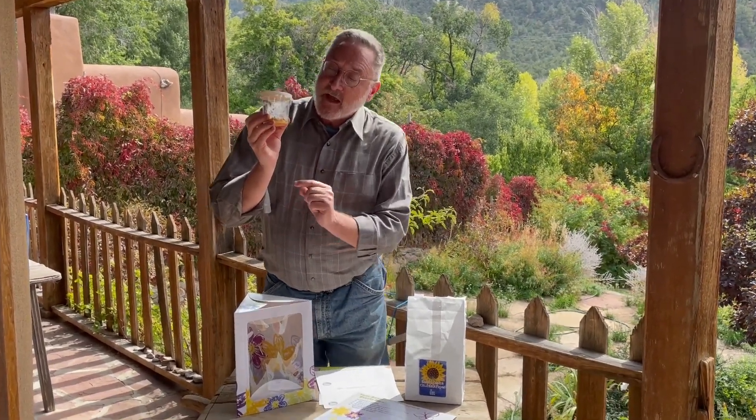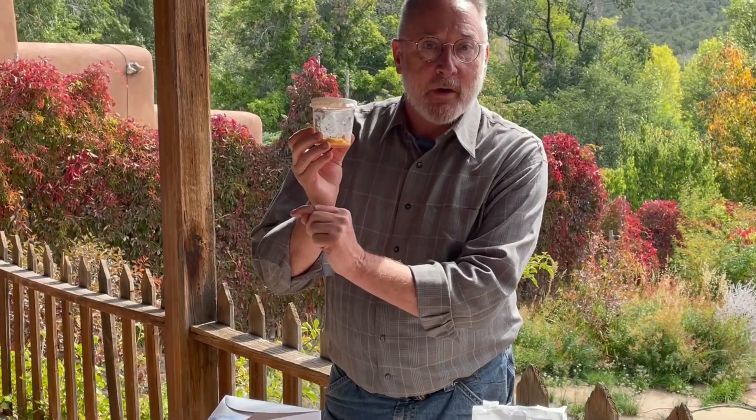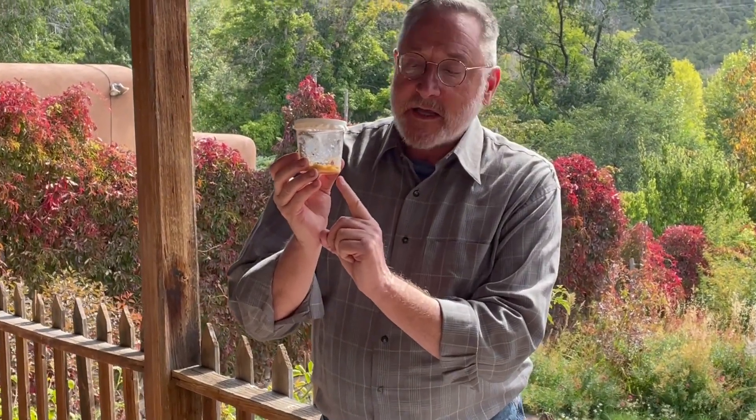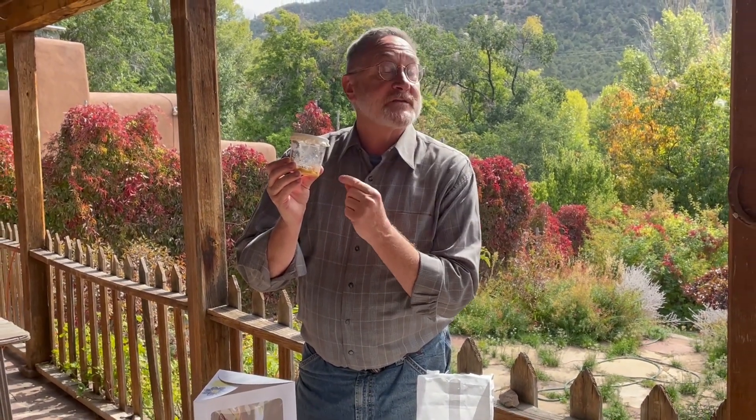The cup of caterpillars has three to five caterpillars in a clear plastic cup. At the bottom of the cup is pulverized food that the hungry caterpillars will eat over 10 to 14 days, and then when they're fully grown they're going to crawl to the top of the cup, attach themselves to a piece of cloth that's between the lid and the cup, and they'll transform into chrysalis.